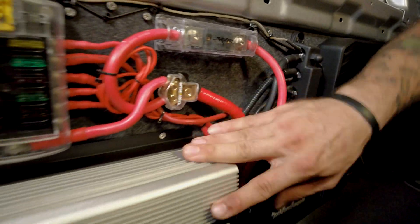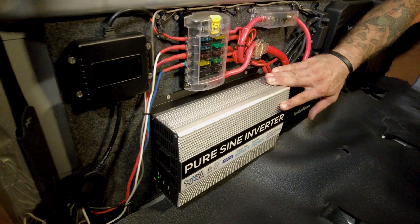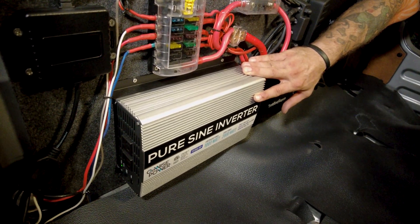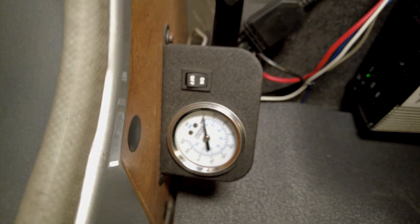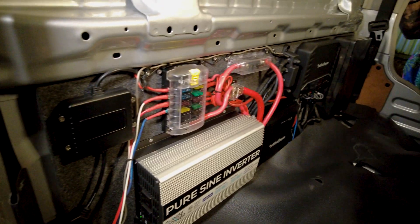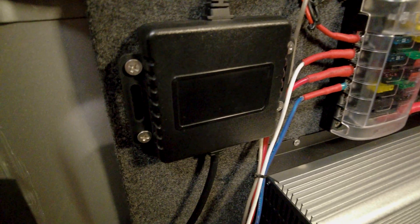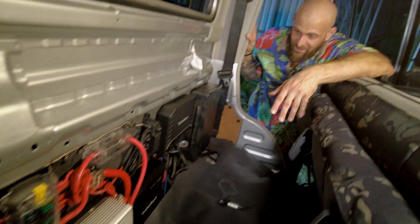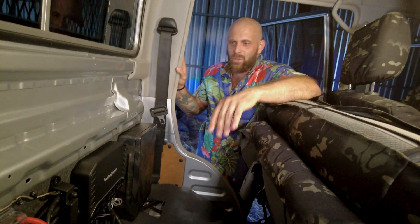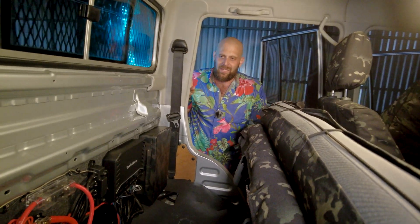I've got a pure sine wave power inverter, so I can do all of my charging on the run — charge all of my camera equipment, make my YouTube videos, all that kind of stuff. We've got the compressor over there in the far corner. And that little box you see above the compressor is the RGB rock lights — it's a cheap thing I got off Amazon, but I've had it longer than anything in here and it all works well. So that's all the stuff that we've got very neatly tucked away.